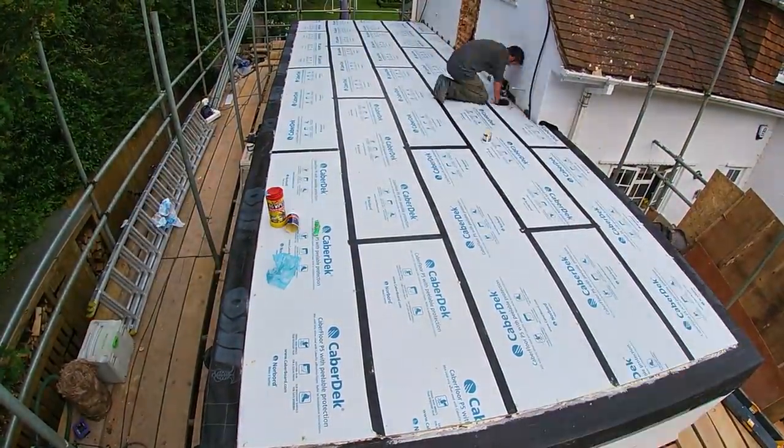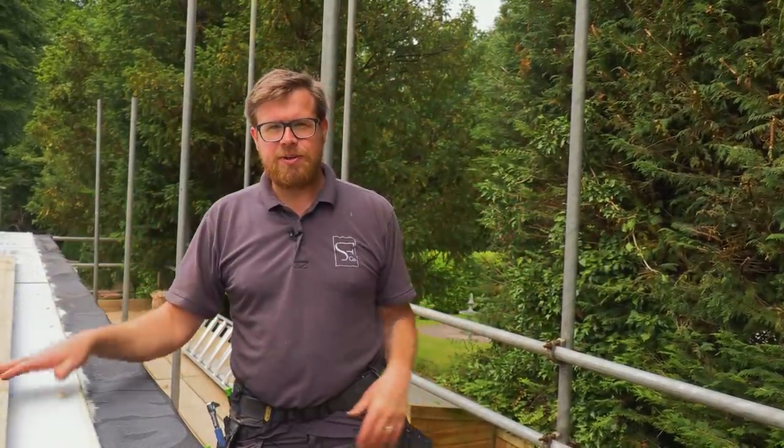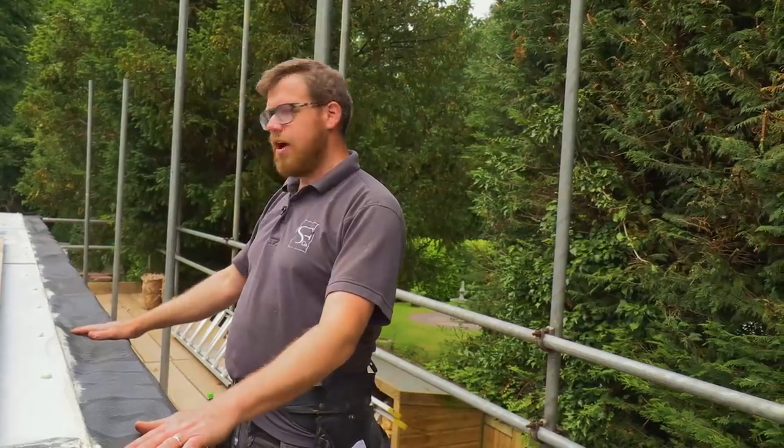Today we are doing a bit of stud work, but not your normal stud work — we're outside. So external stud work. It's a little bit like you would put a dormer up on a loft conversion, but we're building a second storey onto an old garage which was part of the main house.